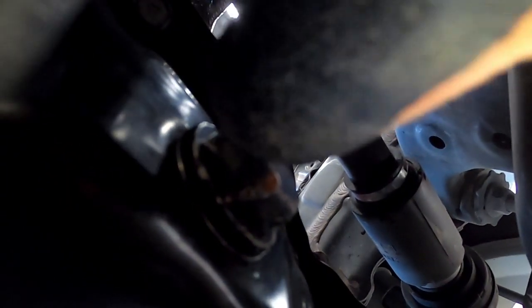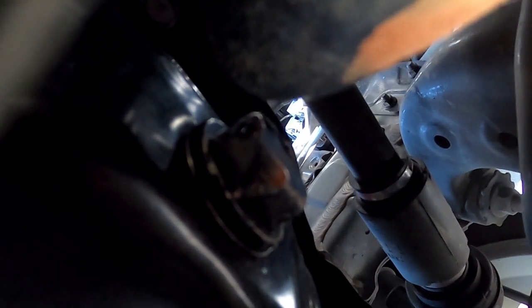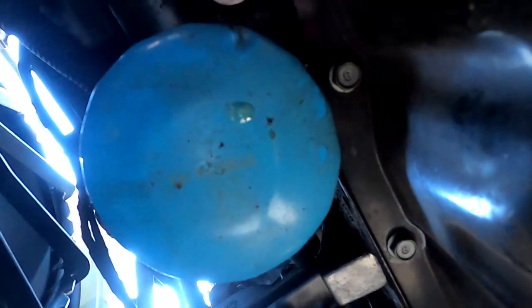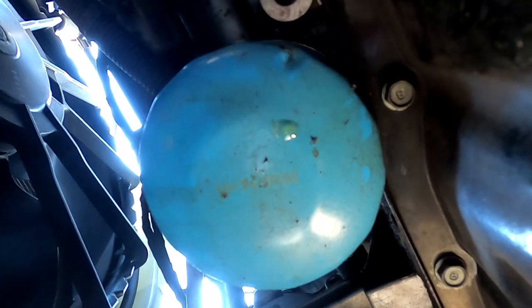I'm gonna take that out — I think it's a 17 millimeter — and drain it out. While it's draining, I'm gonna clean the plug, the washer. Once it's done draining, I'll clean where the plug goes, then open the filter out, take everything out of the filter, and replace the gasket. Just hand-tighten it as much as you can but no force, because you don't want to break it.